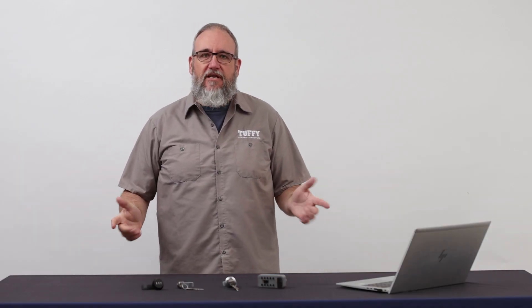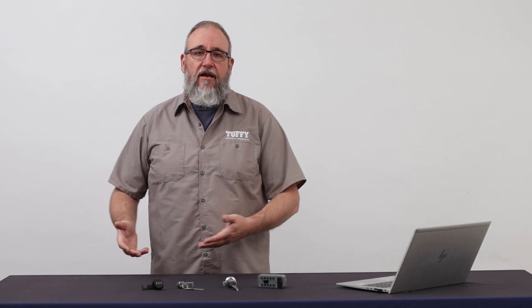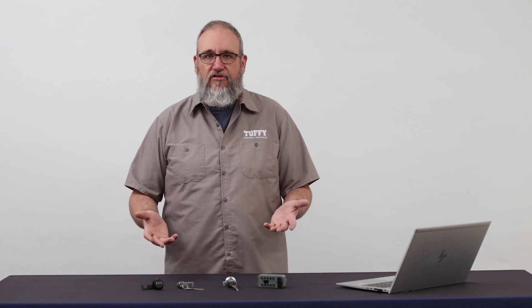Welcome to Tuffy Security Products. Today we're going to do a little overview on the different lock types we have available, and then we're going to do a deep dive and show some examples of what kind of products they go into, and also some maintenance and installation issues you may come across as you're upgrading or changing your locks, or even just dealing with them for the first time after you receive your product.